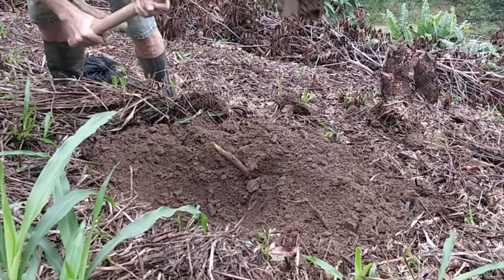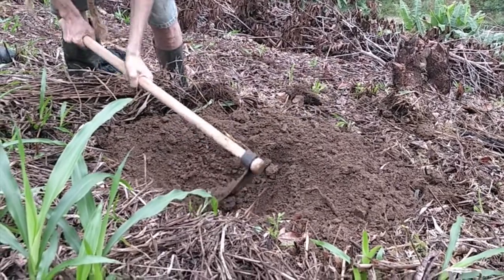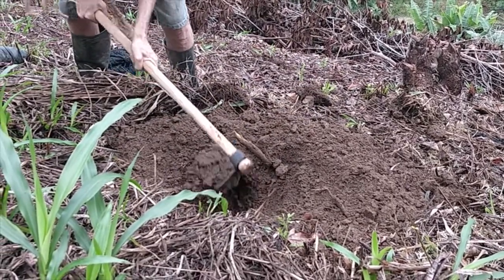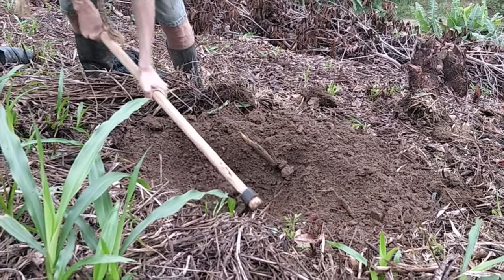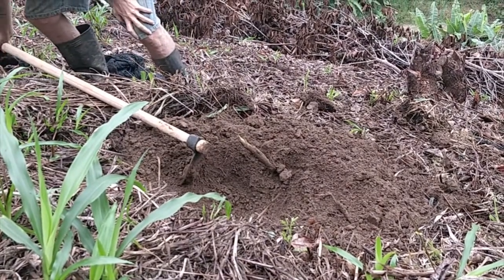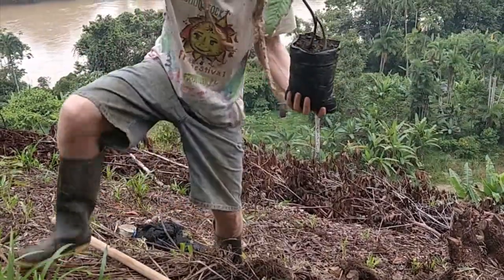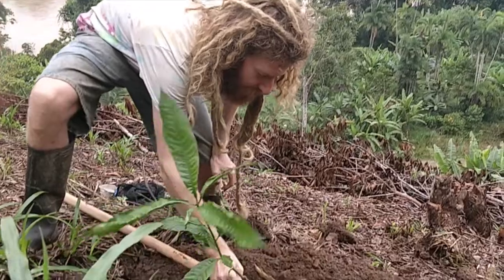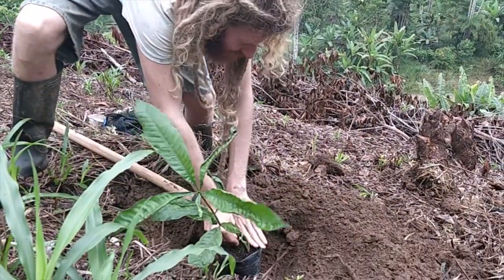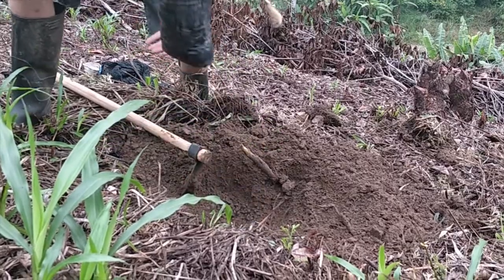Loosen the soil around the edges surrounding the planting hole so that the roots can spread out easily. And then we can measure to see if it's deep enough — as long as the soil level will be up to here, that's good.